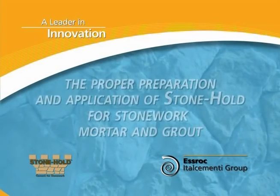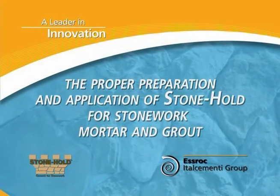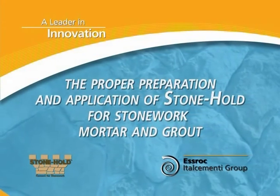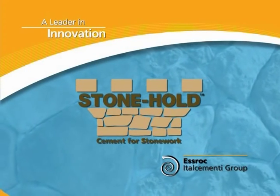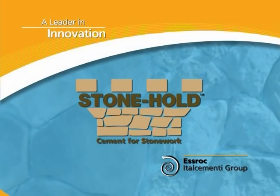This video will provide some techniques on the proper preparation and application of Stonehold for Stonework Mortar and Grout. Let's take a look now at how to bring the many benefits of Stonehold to your next Stonework project.